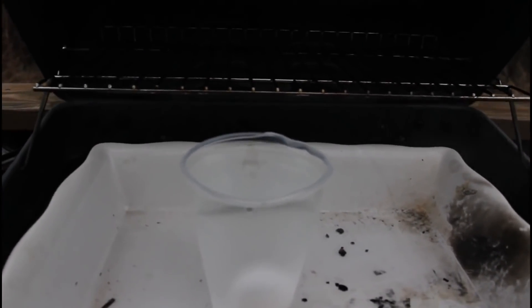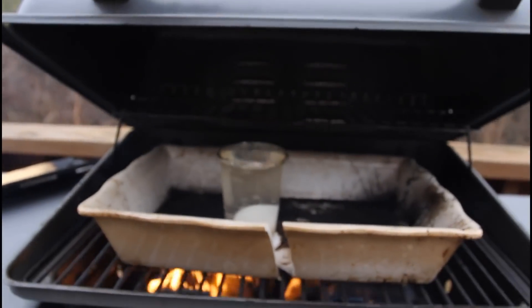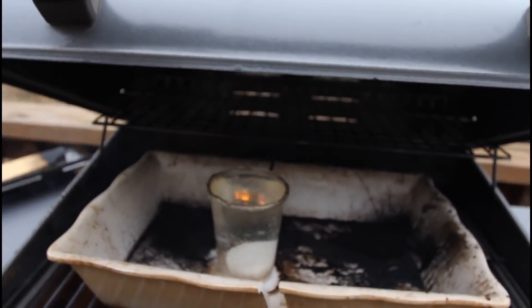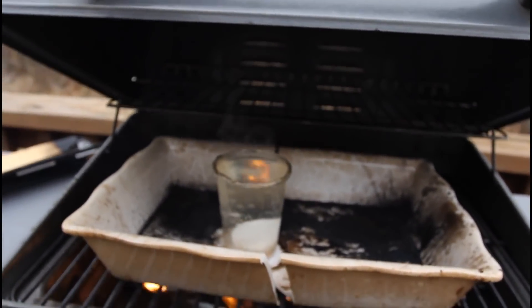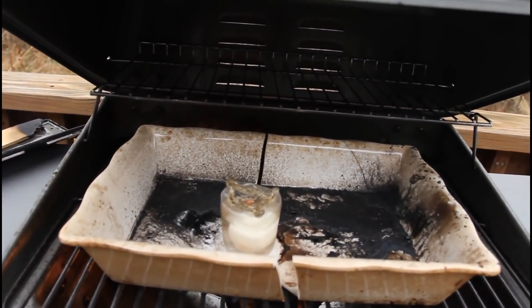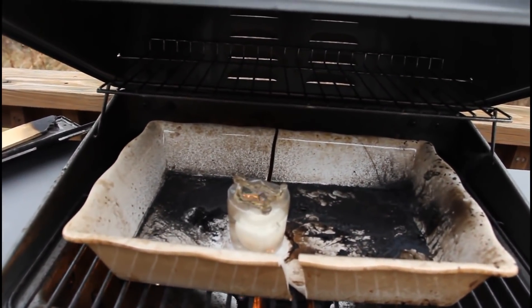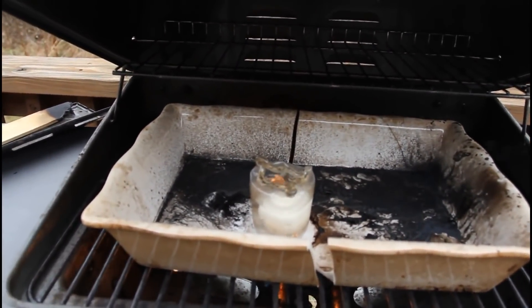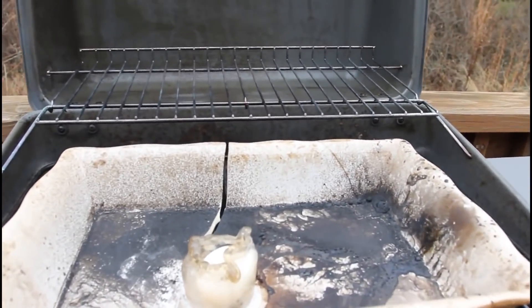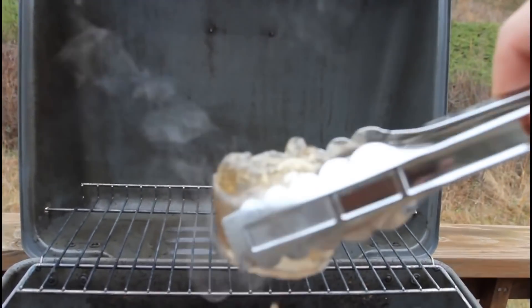The water is not boiling yet but the glass is melting a little bit. Now the water is finally boiling and the glass has cracked a little bit. After boiling for about five minutes the glass has melted more and some water has boiled off. We're about to take it out — looks like we have cooked the egg and there is still water in the glass.